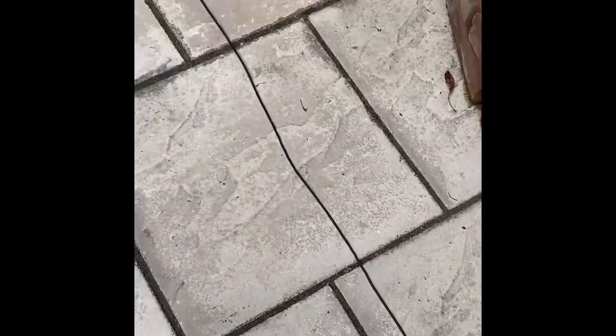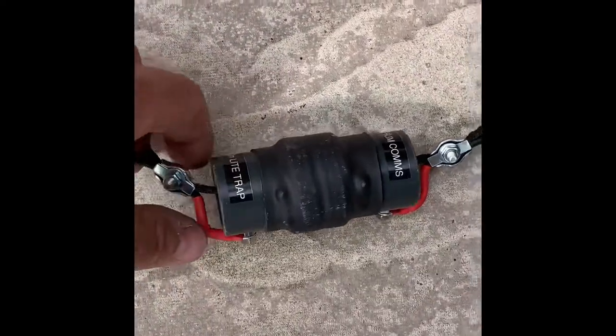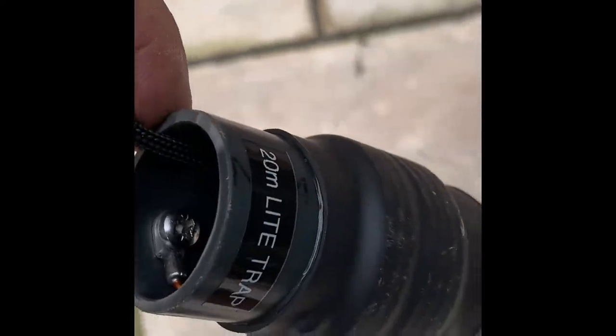I've got some information, pictures and a couple of videos just showing you what I've done. So I'll flip the camera and show you. Okay, so here we are. This is the length of wire as it comes around, and we've got the first coil which is a 20 metre coil.